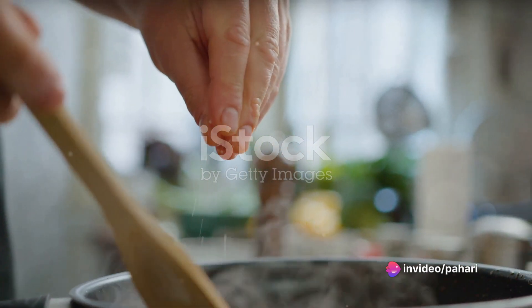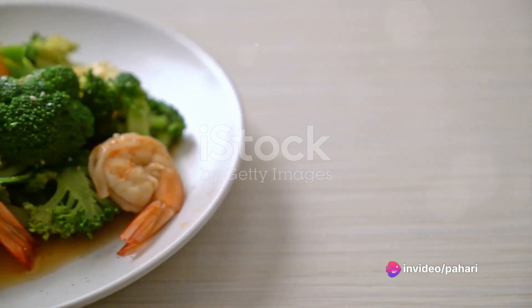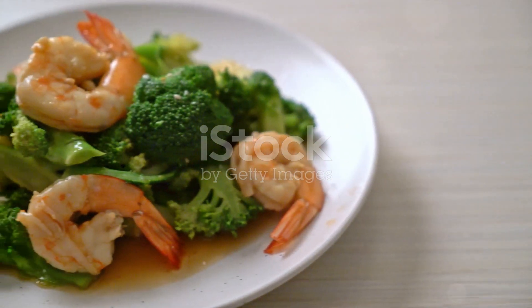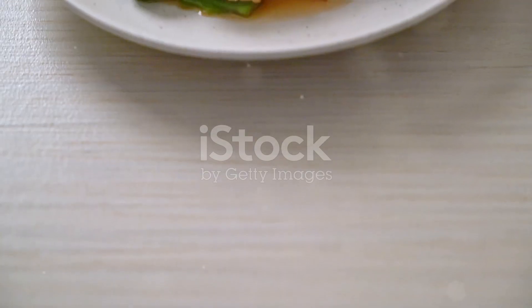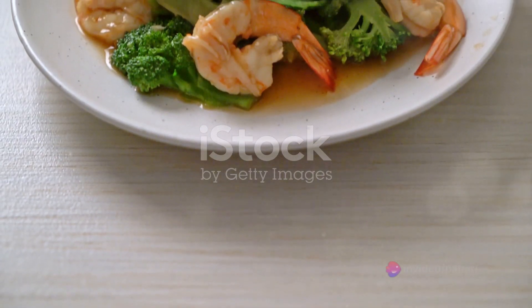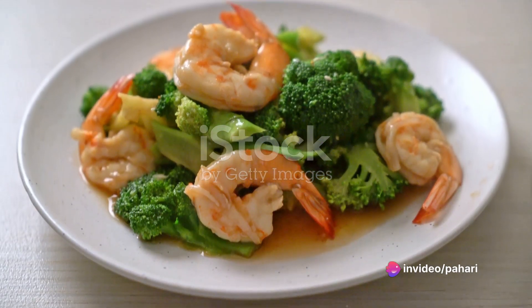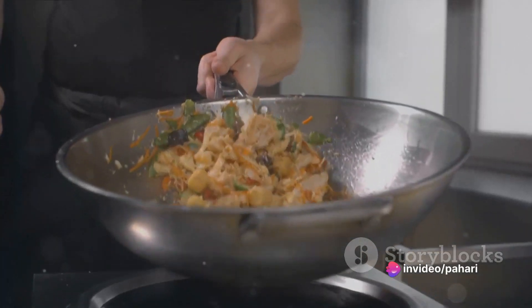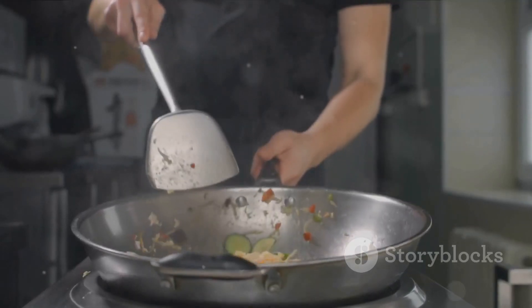This recipe is versatile and can be adapted to your personal taste. Feel free to substitute the shrimp with chicken, beef or tofu, or add more vegetables if you prefer. To recap, the key to perfect fried rice is using chilled, cooked rice and stir-frying the ingredients separately before combining them together. The result is a dish that's flavorful, satisfying and, best of all, easy to make.